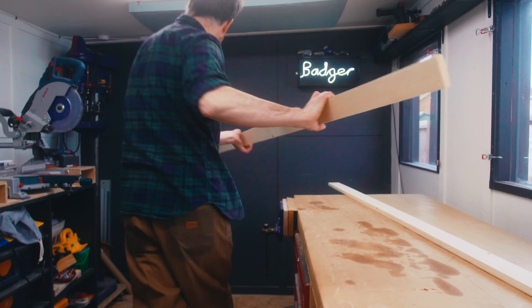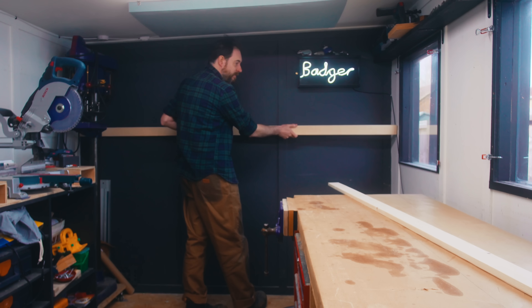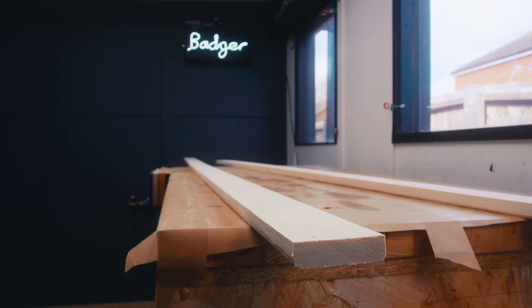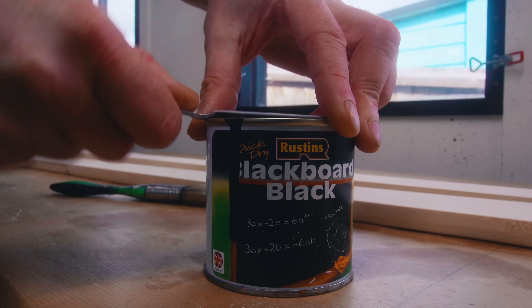Let's test it. It's going to fit perfectly, but I hate the kind of blonde pine look. What I have is some matte black chalkboard paint so I'm going to get a coat of that on it.